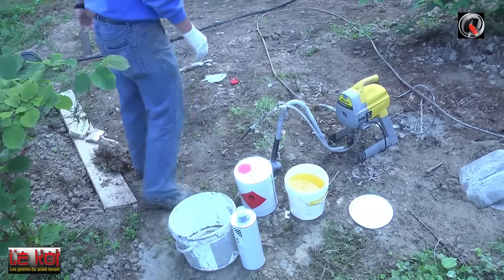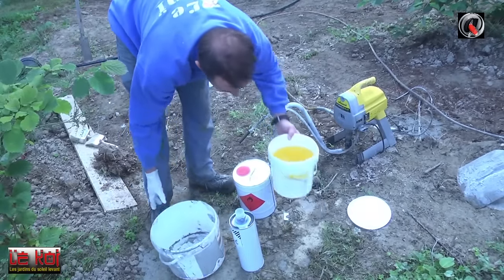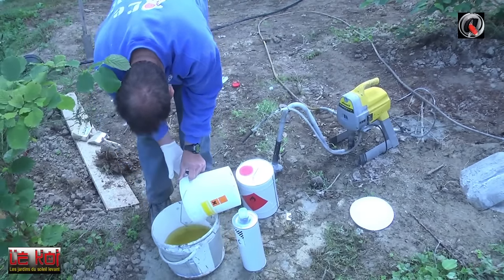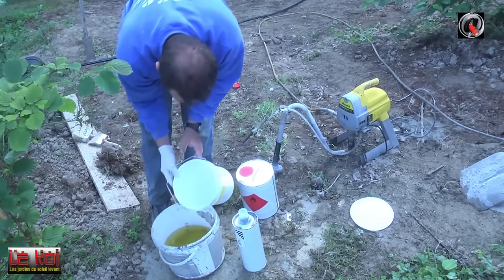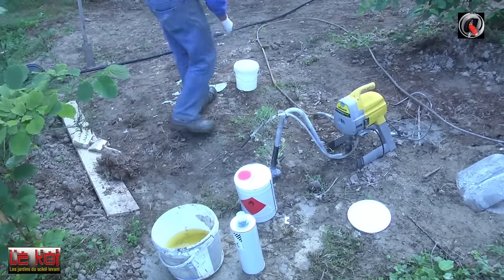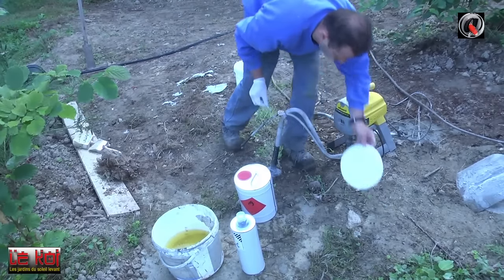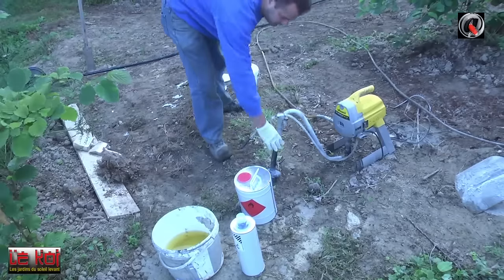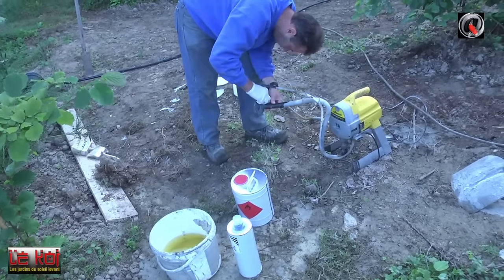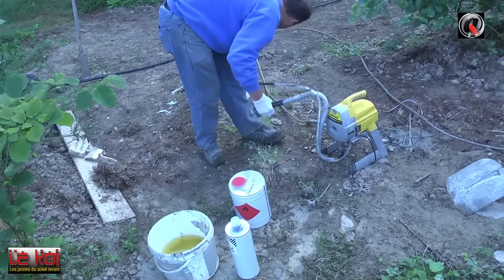Dans le cas de l'Impermax, les instructions du constructeur n'étaient pas très claires à l'origine. Avec l'airless, on va relativement très vite pour appliquer — 5 litres de produit sont placés en quelques minutes, ça n'a pas le temps de réagir. On avait fait l'entièreté de la cascade en moins d'une journée, toutes couches comprises. C'est l'avantage de la machine. Entre chaque utilisation et entre chaque produit, il faut rincer cette machine, sinon elle se bouche constamment avec une membrane qui se forme à l'intérieur.